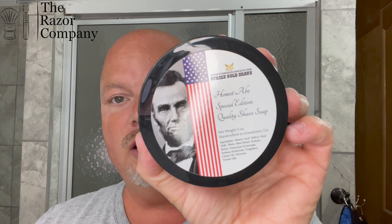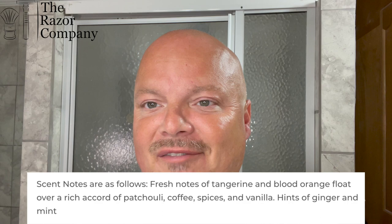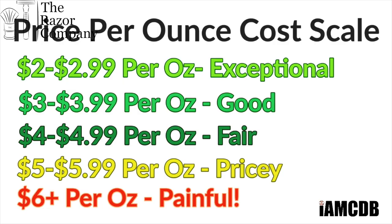We're going to start off with Strike Gold Shave Honest Abe. What a beautiful scent this is — really nice, great citrus scent. The scent is based on Ultra Zest, the cologne. We'll show you the notes or the way it's described right there. This is one of my favorite scents. I absolutely love it. It comes to you for $24.99 for five ounces, or a fair price at $4.99 on our cost chart there.